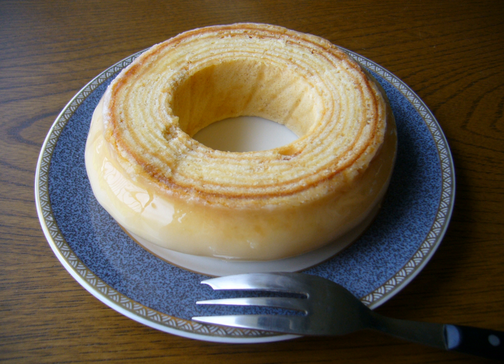Baumkuchen-Spitzen, German for 'tree cake tips', are miniature versions of Baumkuchen that are created from the cake when it is cut in slices and then into pieces that are referred to as 'spitzen'. These pieces are typically coated in chocolate and sold individually.